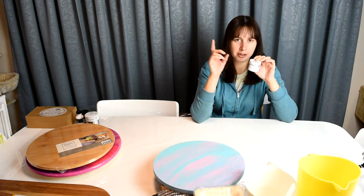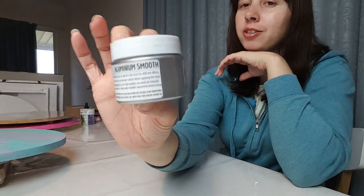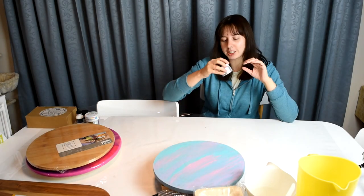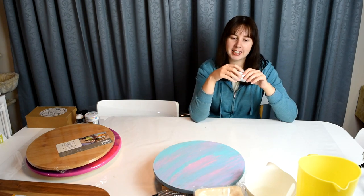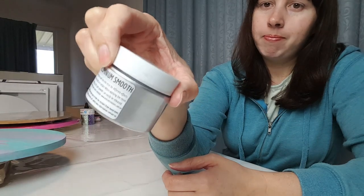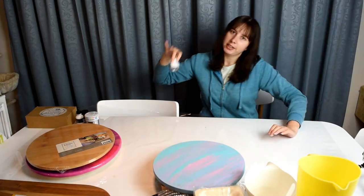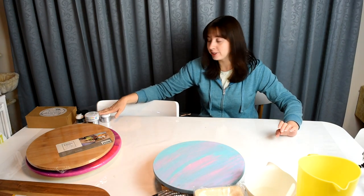This one here is compensation for my order being late — the one I still haven't received, which feels like not enough compensation because the days just keep going. Anyway, this is called Aluminium Smooth and it's a metal powder in a silver color, which I was missing from my pigments. Now I've filled that spot.